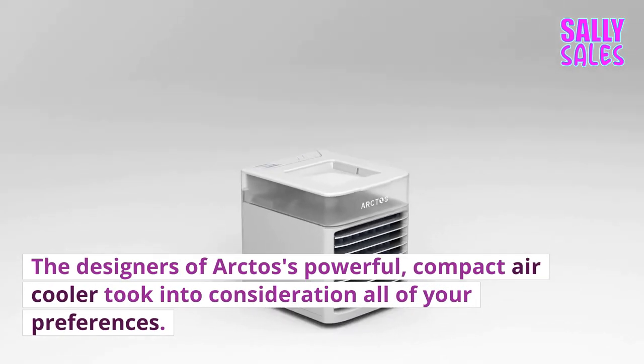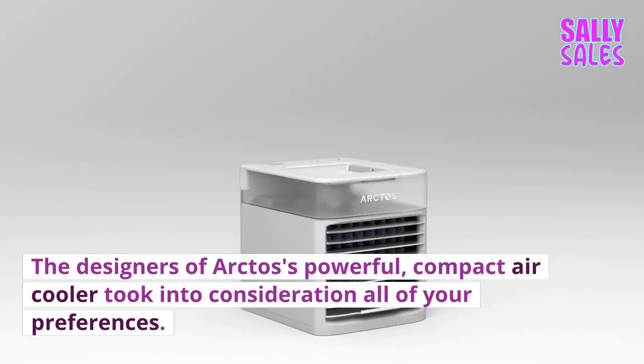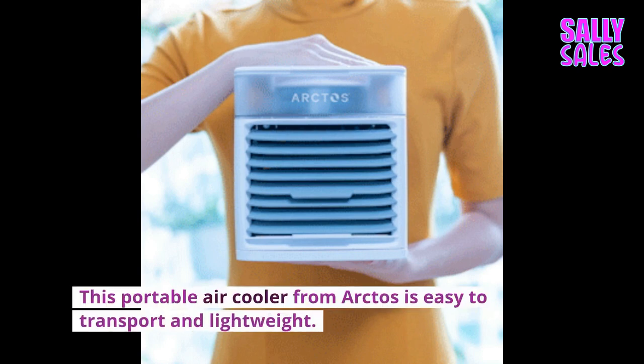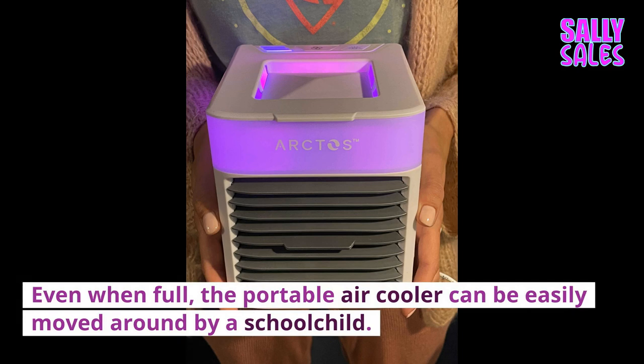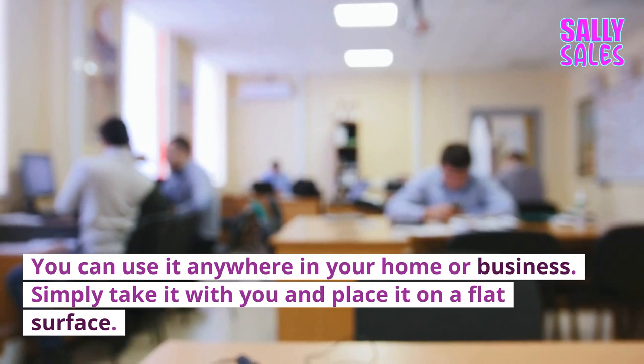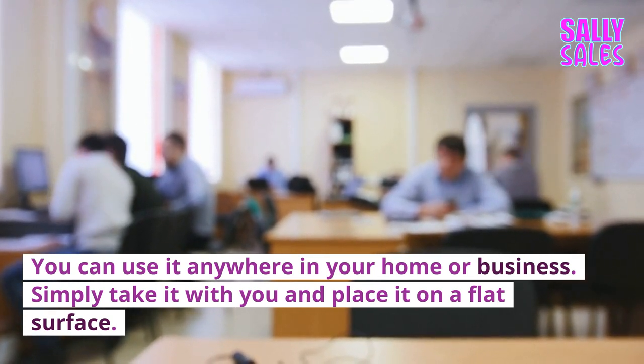The designers of Arctos' powerful, compact air cooler took into consideration all of your preferences. This portable air cooler is easy to transport and lightweight. Even when full, the portable air cooler can be easily moved around by a school child. You can use it anywhere in your home or business — simply take it with you and place it on a flat surface.